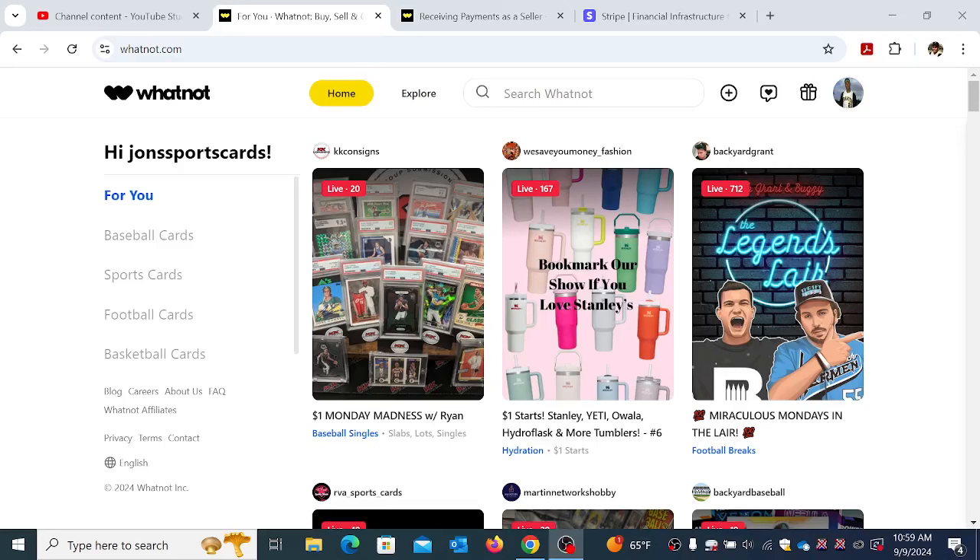What's up everybody, it's John with John Sports Cards and Collectibles coming at you with a brand new video. We're shooting this video about my experience on Whatnot. I had the first live stream for my business on September 6th and I'm going to give you guys a more in-depth review and insight into my experience with this selling platform. I had been doing live auctions for two years on YouTube, stopped them due to things out of my control, but I thought maybe let me try this platform out.